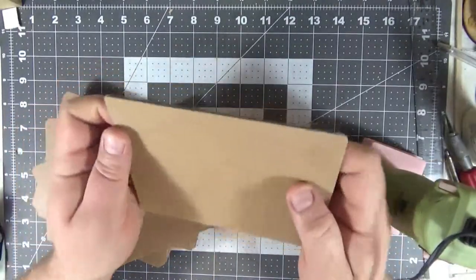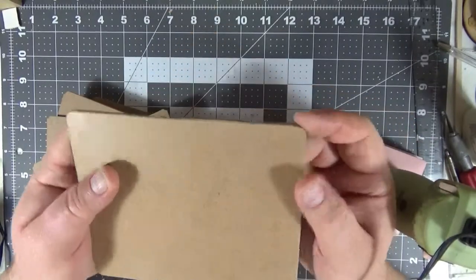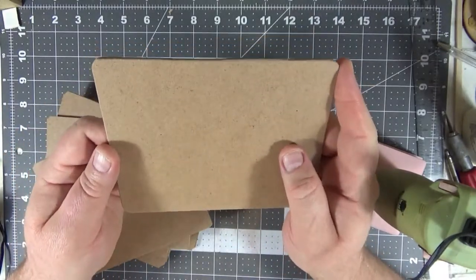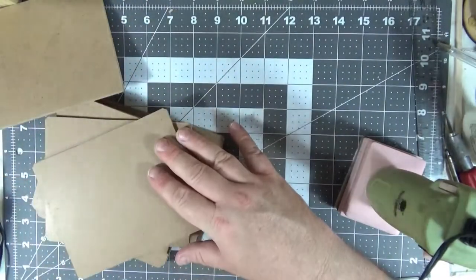There you go — four nicely rounded corners. This isn't quite as sharp of a feel, so it'll feel a little nicer on the finished product and look a little nicer. I'm going to go ahead and do these to this stack and then I'll get back to you with the next step.